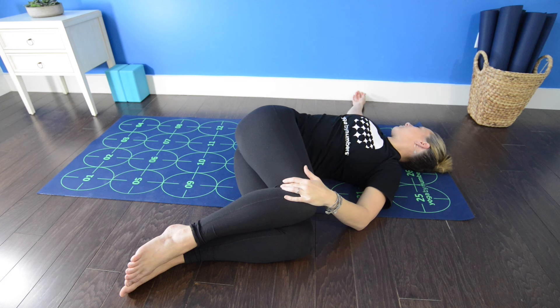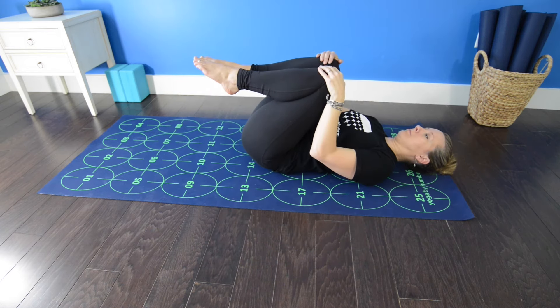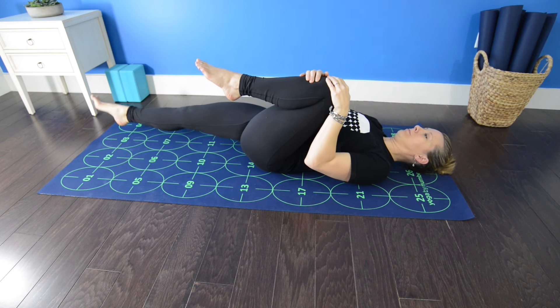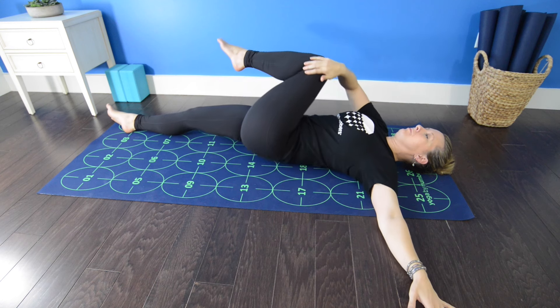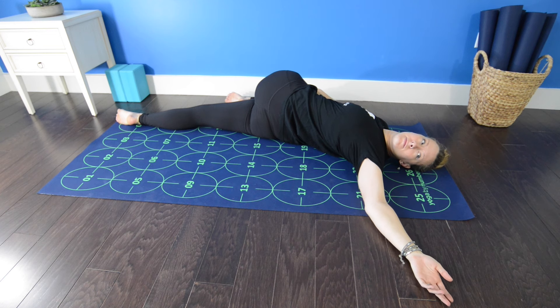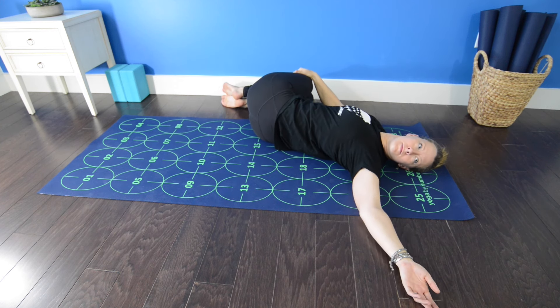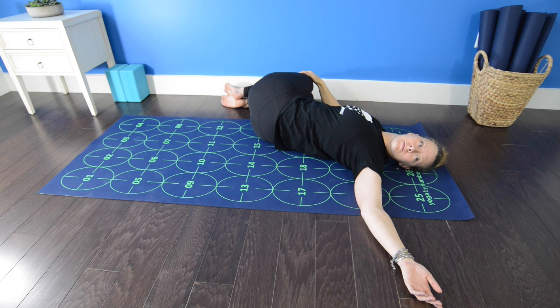Left shoulder blade roots down into the mat, left arm perpendicular from the body. Breathe deeply and relax. Inhale, the knees back to center. Exhale, extend the right leg. Using the right arm to draw the left knee across the body — reclined twist. Left shoulder blade rooting down into the mat, left arm perpendicular from the body. Draw the right leg underneath the left so the knees are stacked. Lengthening from left hip point to left shoulder, allowing your head to fall out to the left if comfortable. Breathe deeply here, closing your eyes if you feel comfortable.